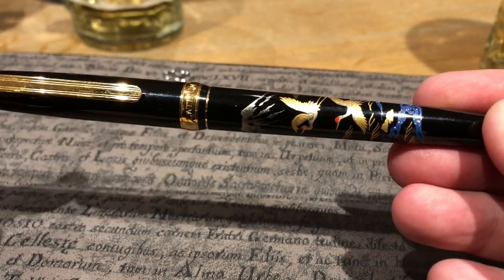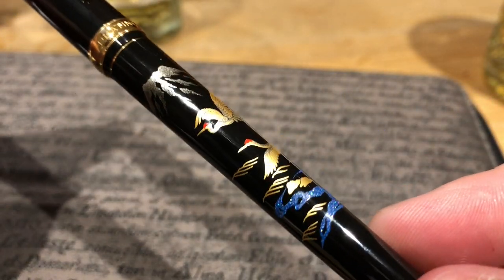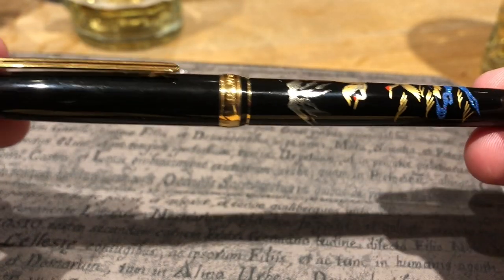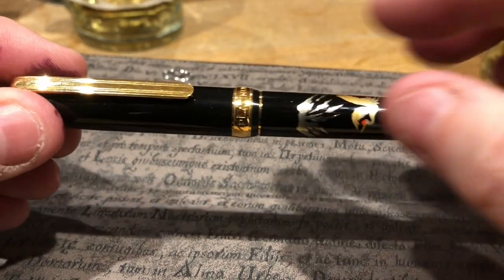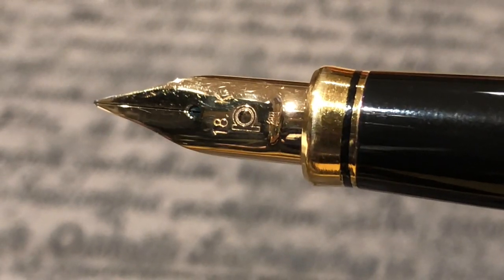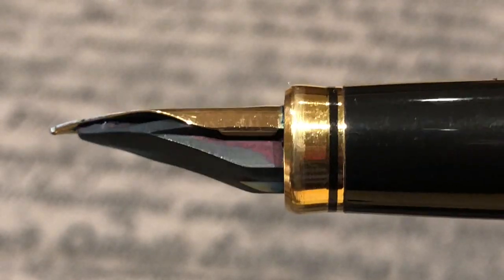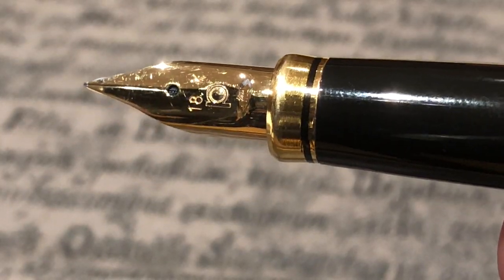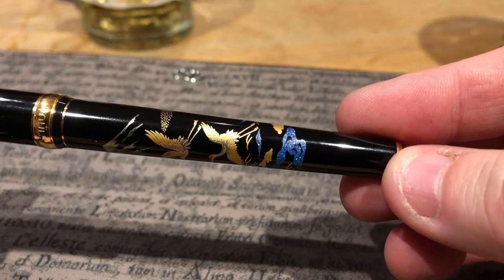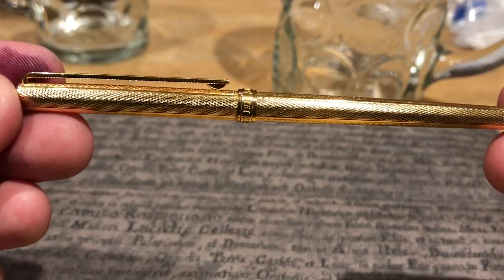Thomas also brought along a Platinum Maki-e Modern pen — I believe it was the cranes with Mount Fuji design. Early in my fountain pen collecting I had seriously considered getting one of these but never did pull the trigger. What made me think twice was the Platinum nibs, which I wasn't that interested in at the time, as well as the girth — it's quite a narrow pen, and I had just started moving from narrow pens to wider ones. It was very interesting to finally be able to look at and try this pen.